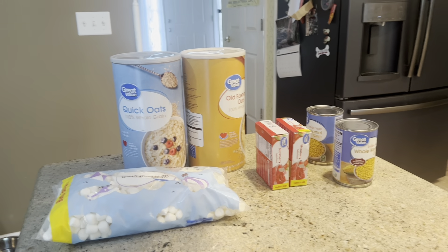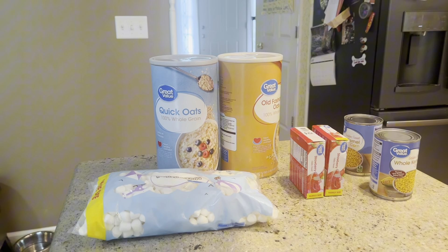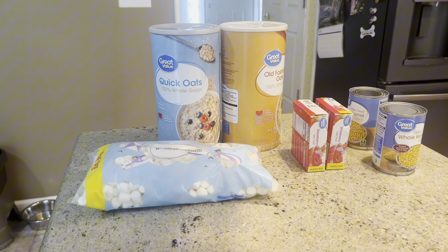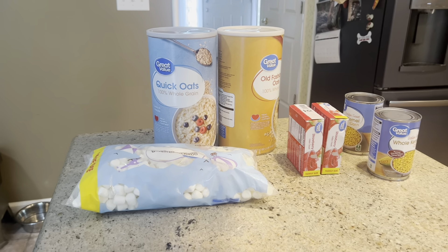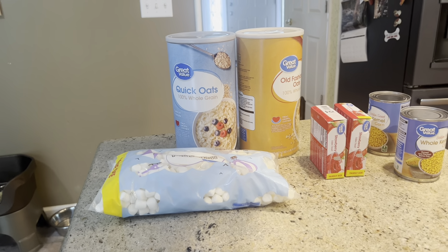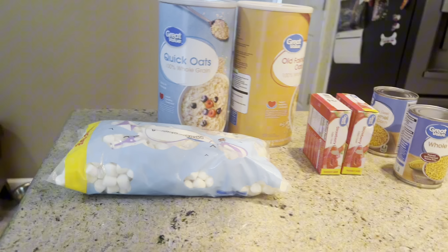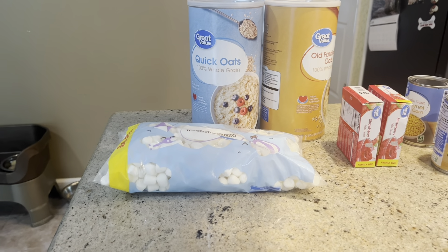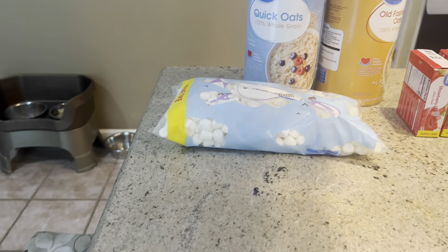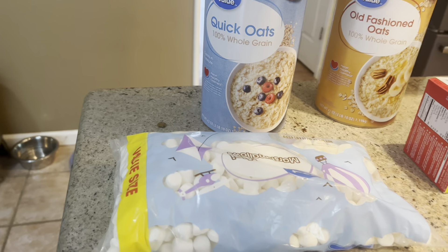All right guys, this is our tutorial on how we make our bait. We know a lot of you hate when videos don't show the bait they're making, but we are doing that. Shoutout to the captain from cart two, because he's the one who was the original of this method.